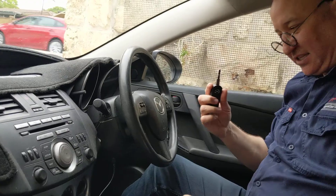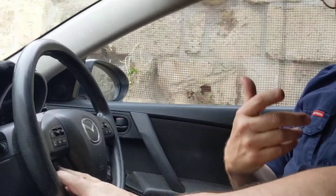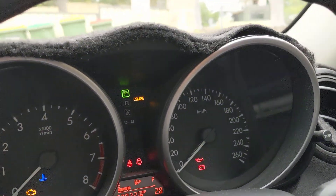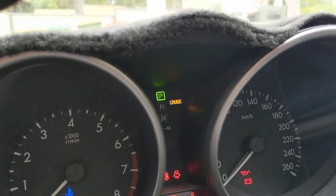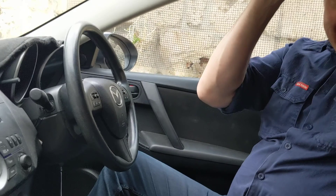I take my key out — that's turning the ignition off. I now put the key back in, and check it out: when I click cruise control on and cruise control off, I now have the cruise control option working. That's how I did it. I'll see you in part 2.